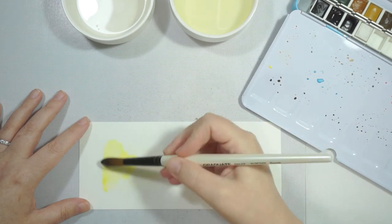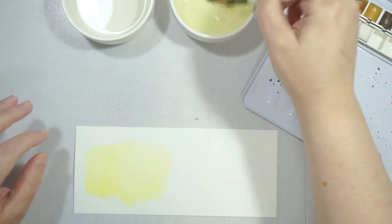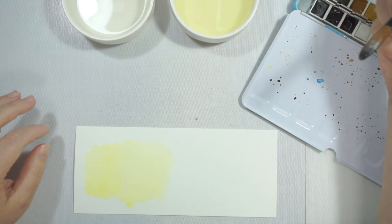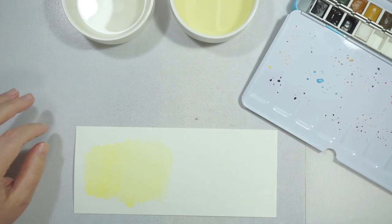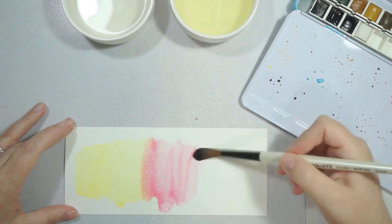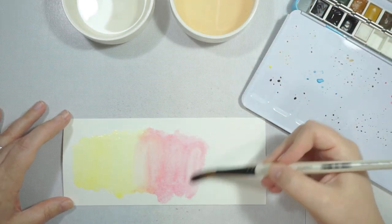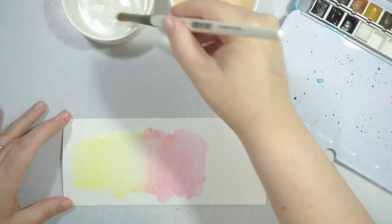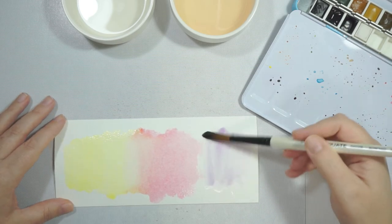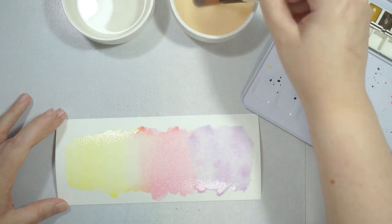I'm going to use Winsor and Newton's watercolor paper — I think it's a cold pressed paper. I'm making a slimline card, so this panel measures three and a half by eight and a quarter, which is just slightly smaller than an American eight and a half by eleven sheet of cardstock. I've put some water on there and I'm picking three colors that will work with my images, which I'll show you in a bit.